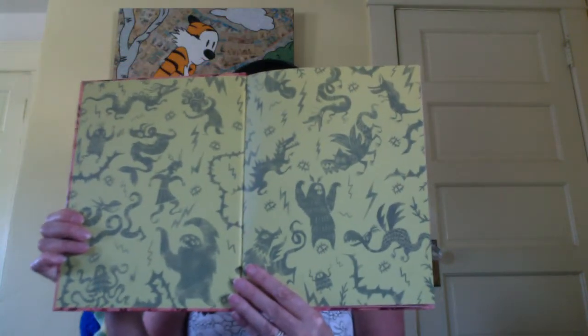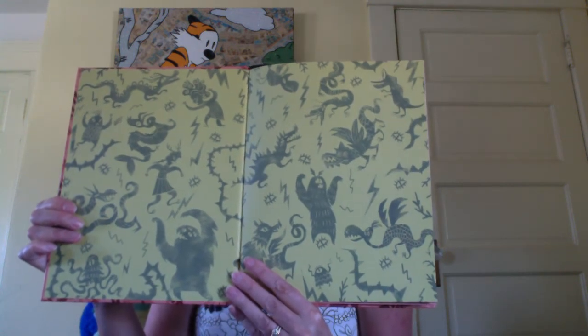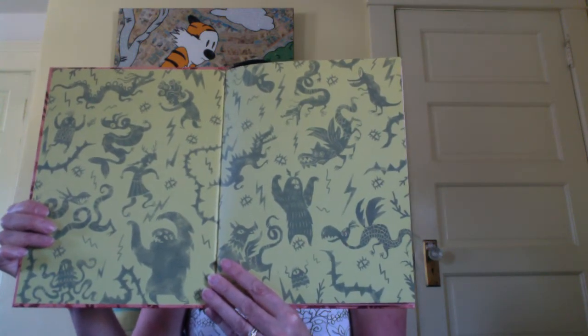Maurice the Unbeastly by Amy Dixon. Here are the end papers — they are full of illustrations of monsters and ghouls and things. What can you spot there? What things can you see? Dragons and Medusa-headed people, all kinds of stuff. Here's our title page: Maurice the Unbeastly, published by Sterling Children's Books. It was published in 2017, so if it were a person, it would be going to preschool.